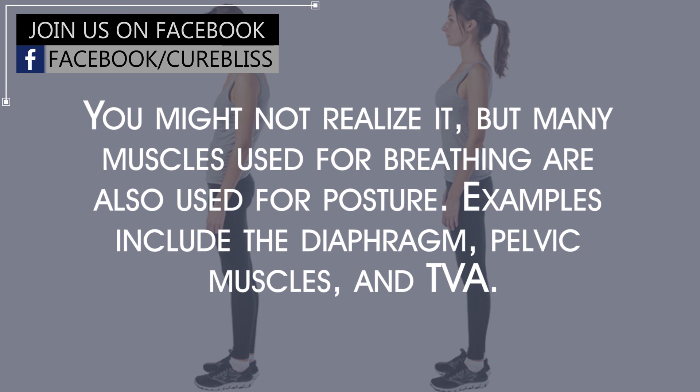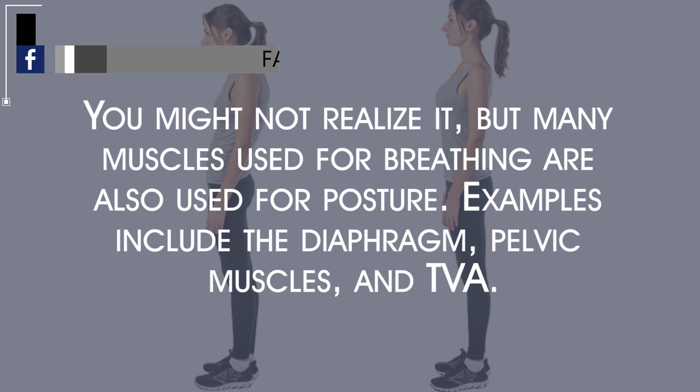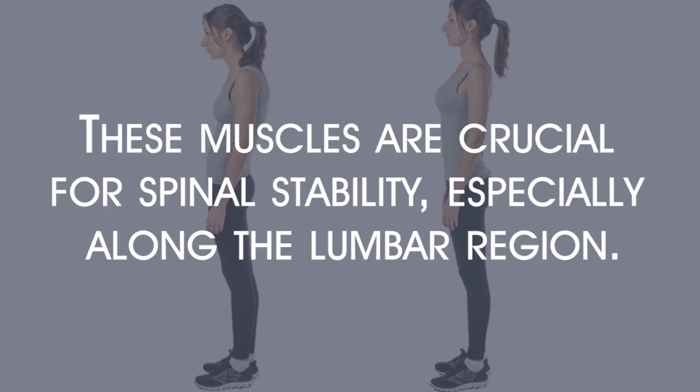Improved posture. You might not realize it, but many muscles used for breathing are also used for posture. Examples include the diaphragm, pelvic muscles, and TVA. These muscles are crucial for spinal stability, especially along the lumbar region.